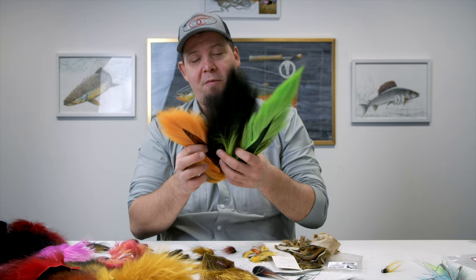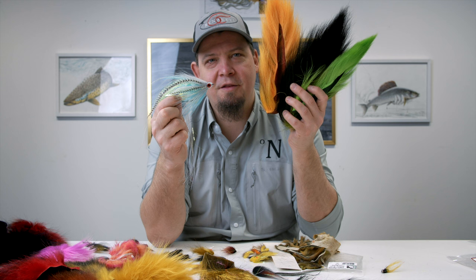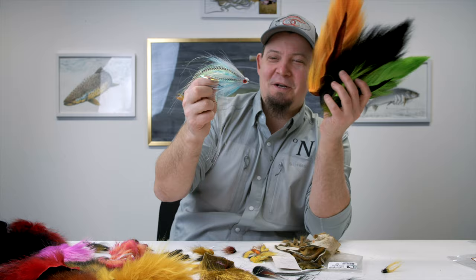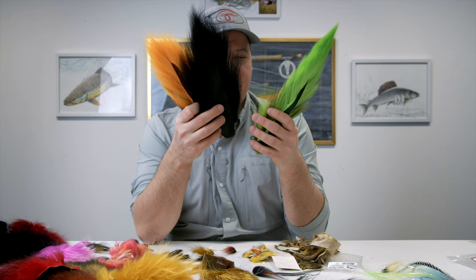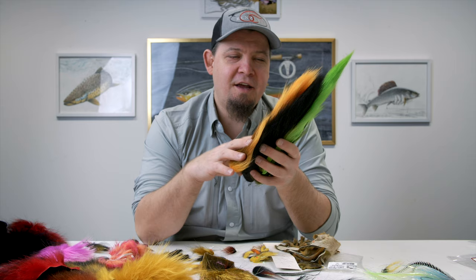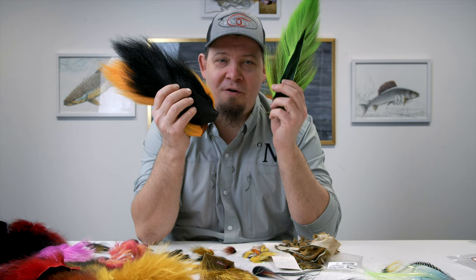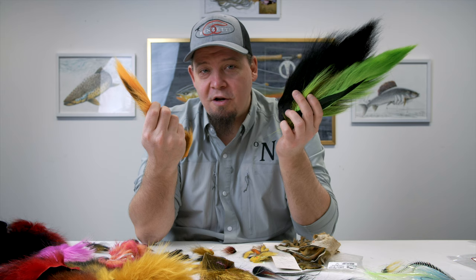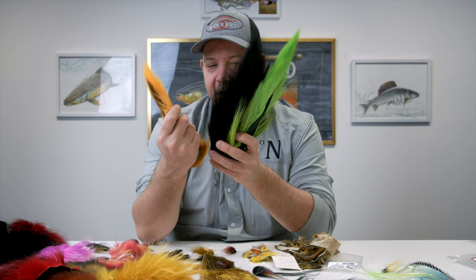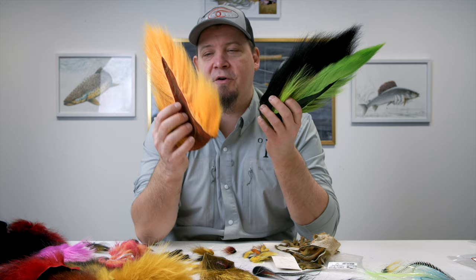Bucktail has traditionally been used in outrageous amounts of different saltwater and tropical saltwater flies. It's perfect for bait fish, perfect as antennae for strips, but another thing where bucktail is probably most widely used is for big predator flies, like one called the canary. If I were only allowed to tie with five materials, bucktail is really high on that list. It's available in a lot of different sizes at Nordic Anglers — small bags for a single color, medium sized, and large sized bucktail.